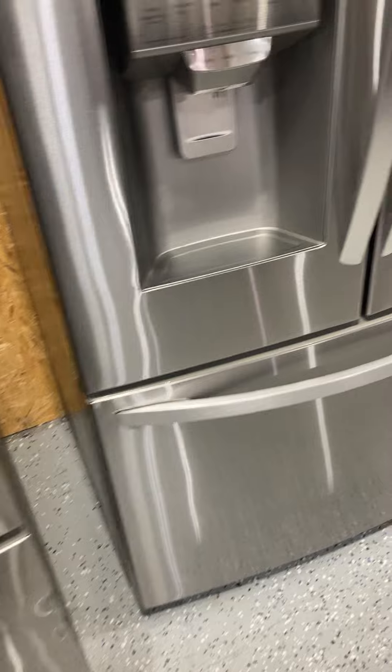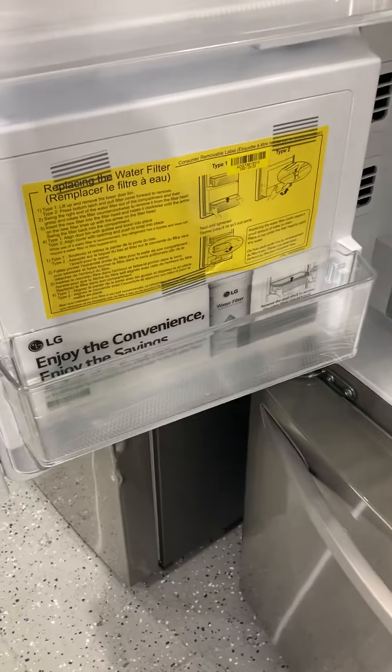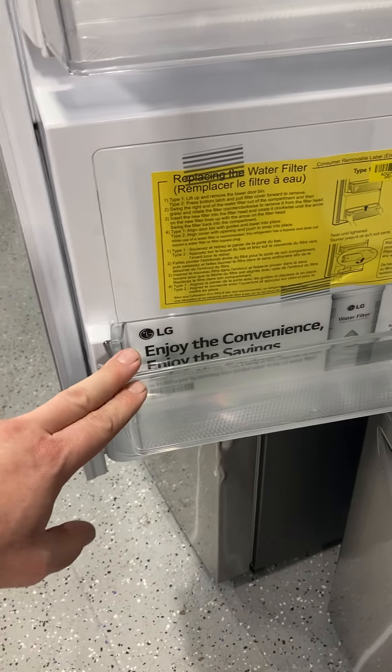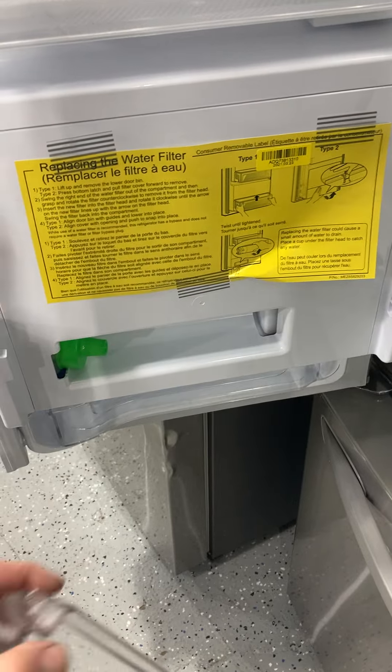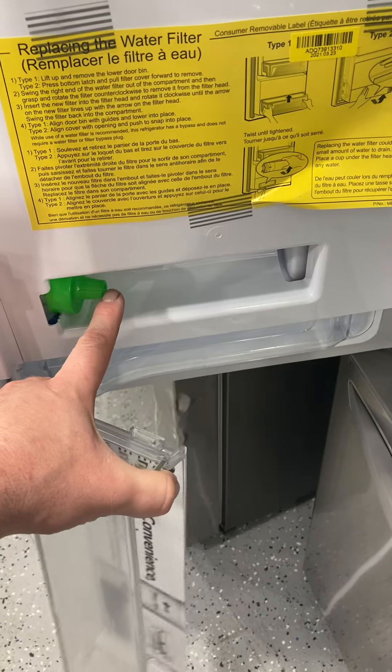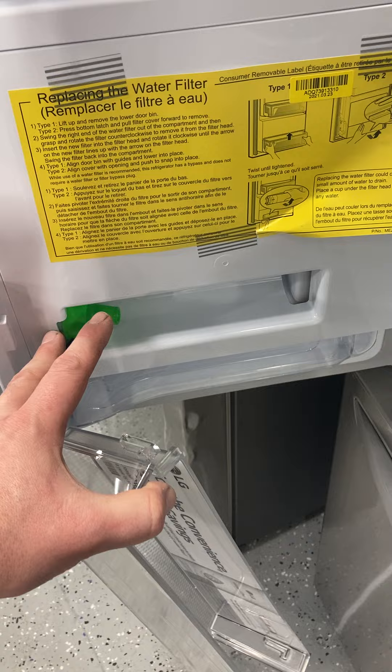We'll show you a various one here. This is an LG. This particular model has the filter behind this shelf. What you'll want to do is lift the shelf up, remove that, and your filter would be sitting back here. That's for this particular LG model.